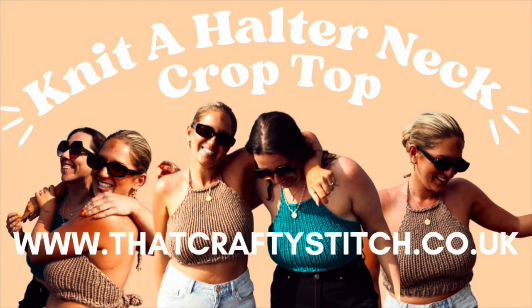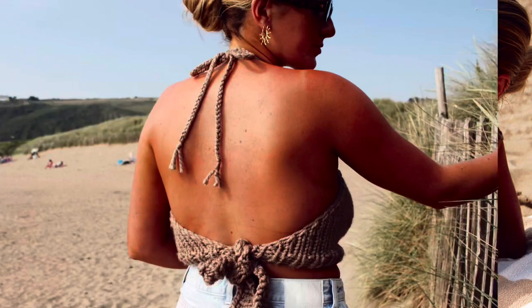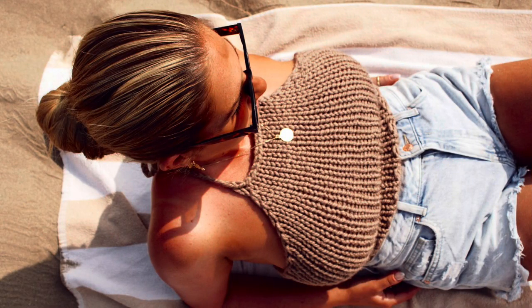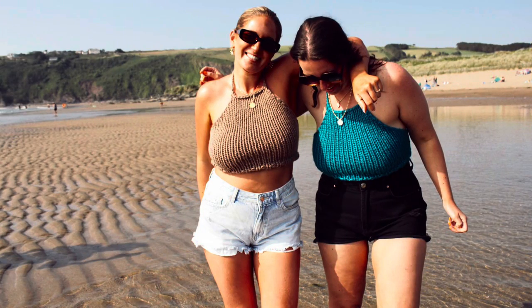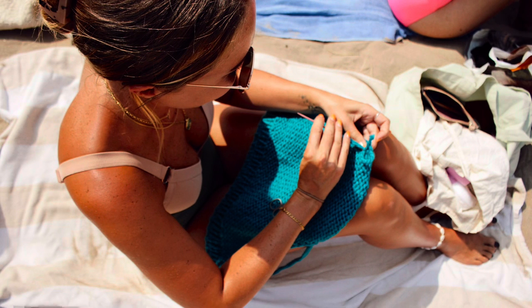Hello and welcome to the video. My name's Sam and I'm the owner of a small business called That Crafty Stitch, where I specialise in beginner knit and craft kits, and I also sell yarn as well as do tutorials on YouTube. In this video I'll be teaching you how to make this gorgeous summer knitted cropped halter neck top which can be worn at the beach or anywhere really. So let's get into the video.